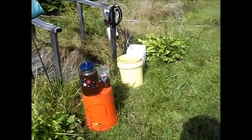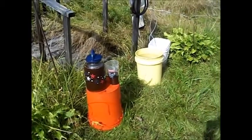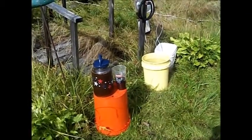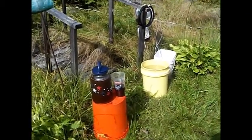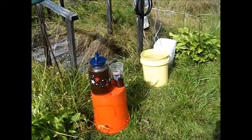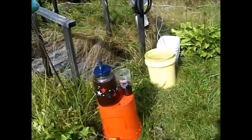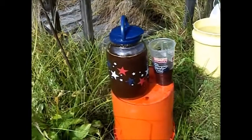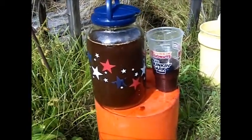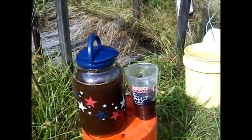If you recall, on that last segment I put together a concoction of enzyme juice and some lactic acid, and hopefully some beneficial microbes. What I did is I left it in this jug for a couple of days, and I just checked it — it smells fine, it's not turning rancid or anything like that.